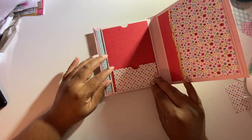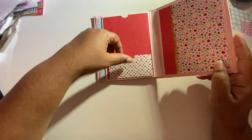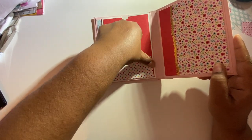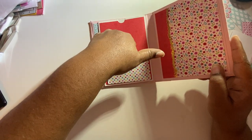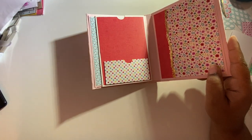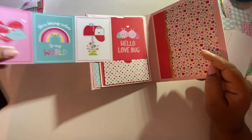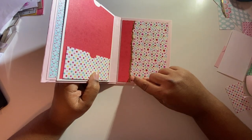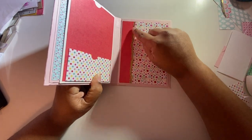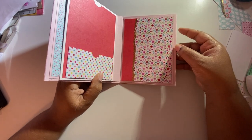I didn't center my pocket right, but it's okay — it's for myself. If I was selling this I'd be upset, but you can put some knickknacks here. From the 'Lots of Love' collection I have some three by four cards that I'm going to use. I also used that same gate technique with gold foiling on this side, and it's really easy to put together.